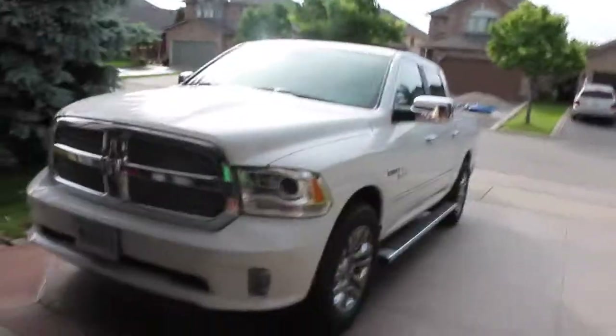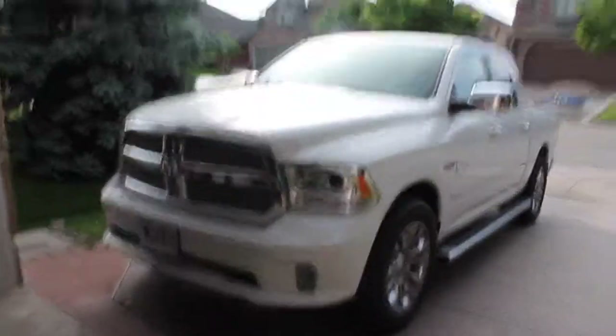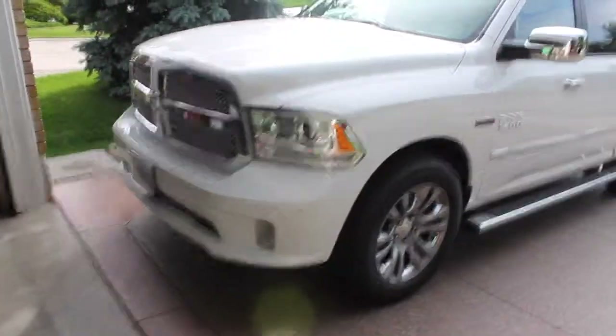Hey YouTube, this is my 2014 Ram 1500 EcoDiesel Limited. I'm just going to start with a little walk around.